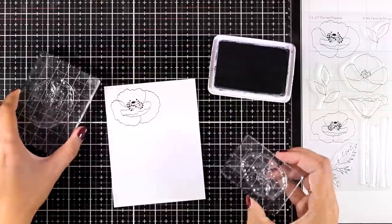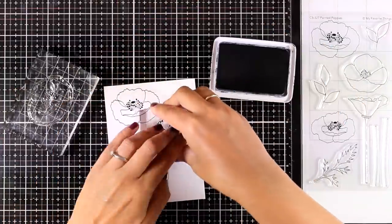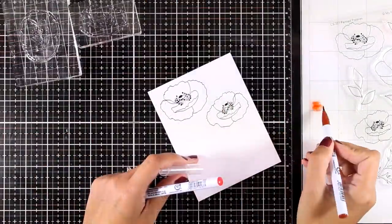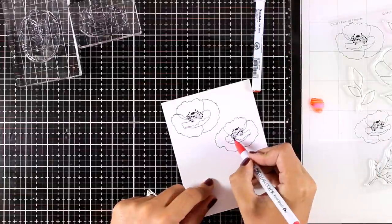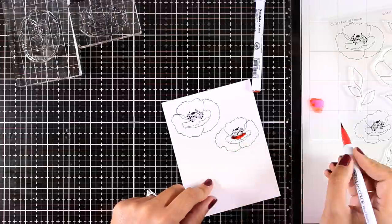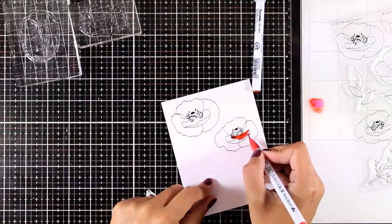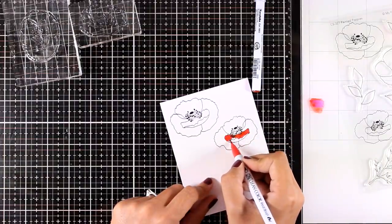Painted Poppies is an absolute favorite from this release and I know you will have lots of fun. If you love coloring images, you can use your favorite coloring medium to color those poppies. I will be using my Zig Clean markers and I'm working on a bristol paper. I won't be using any color for my poppies — I'm just blending two colors, a red and a brown, directly on my paper.